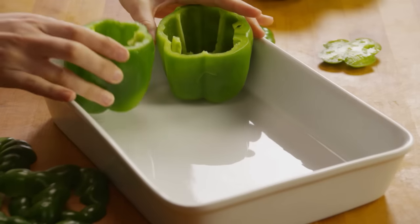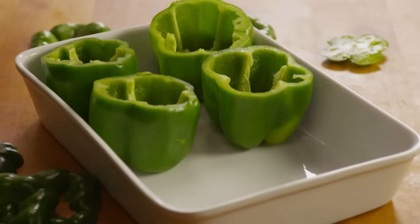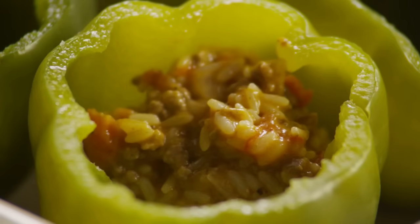Place the peppers open side up in a baking dish. Stuff each pepper with the beef and rice mixture.